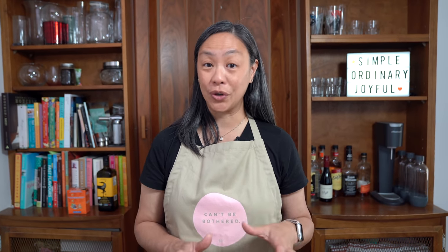Hey everyone, I'm Flo. Dude is behind the camera and we're all about simple food, simple faith. French onion soup is actually really inexpensive to make, but when you order it out in a restaurant, it's like 10 bucks a bowl. Although I love French onion soup and will often order it in the restaurant if I see it on the menu.